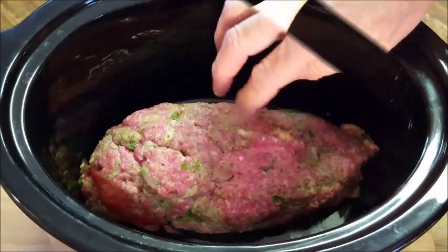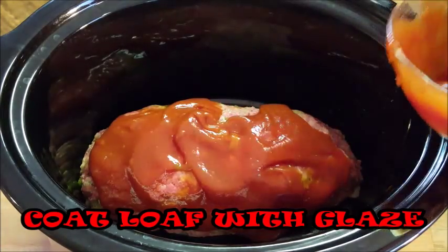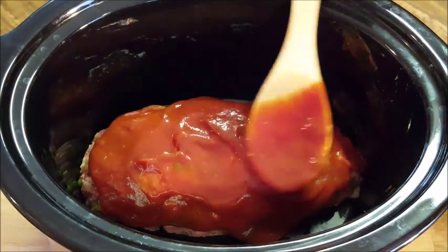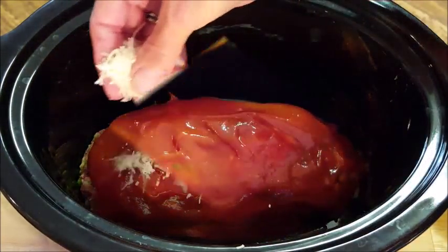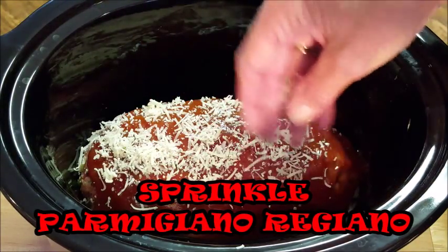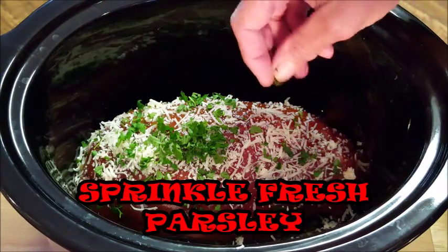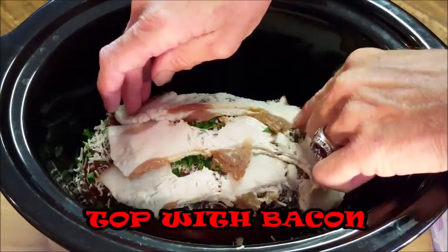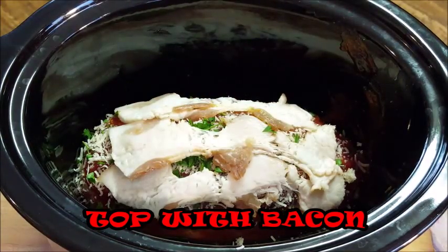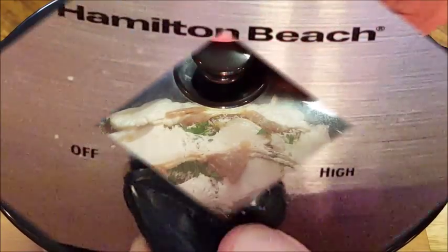Once your meat comes out of the fridge, stick it in your slow cooker and form it into a loaf. Start adding your brown sugar ketchup glaze and make sure you coat it on all sides. Then take some Parmigiano Reggiano cheese and spread that across the top, add some fresh chopped parsley, and to help protect it and keep the top from burning, lay some bacon slices over that. Put the cover on.